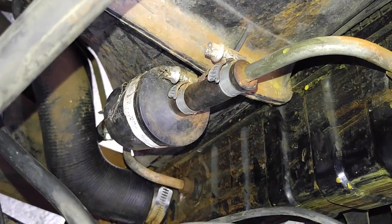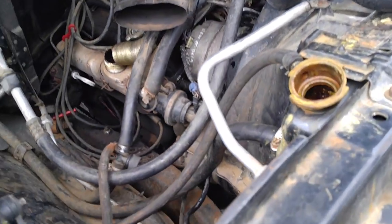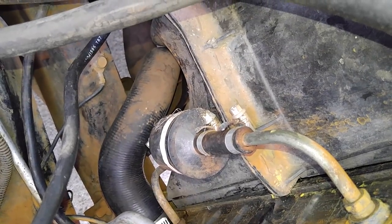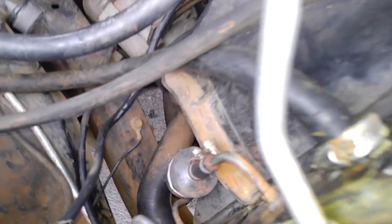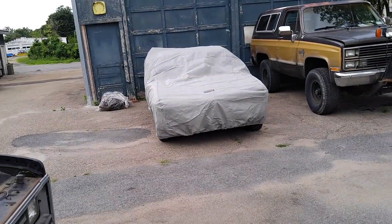Transmission oil filter — my buddy rebuilt the transmission in his 2001-ish Suburban. I recommend you dump the oil and put a filter in line; I sent you a link. Or drive the Mercedes diesel. My Corvair's under the cover.